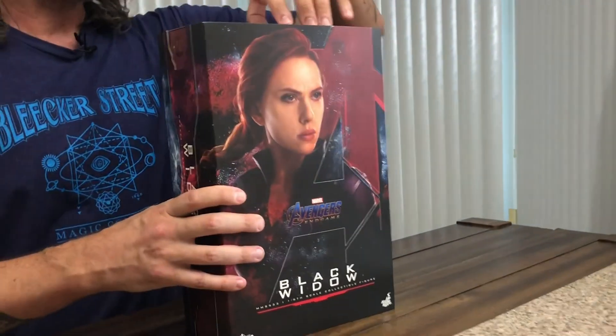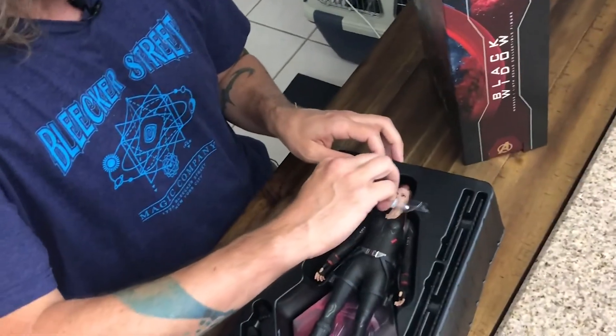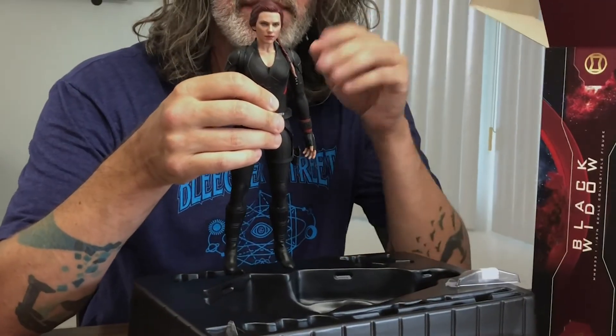Been excited about this one for a while. This is actually the first Black Widow in my collection, which I will explain why. Great packaging — really do love it, obviously. I think they are actually doing another Black Widow for the Black Widow movie. But right now, here we have Natasha Romanoff in 1/6 scale form by Hot Toys. So first things first, why don't I have a Black Widow in my figure collection so far? Because I hate, hate, hate rooted hair. It always looks like they stuck their finger in an electrical outlet, and it's just flying all over the place.